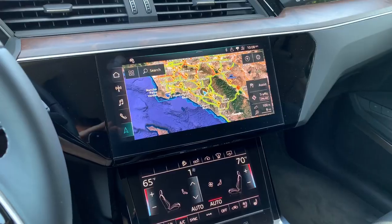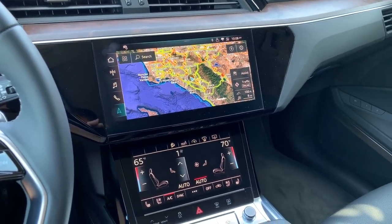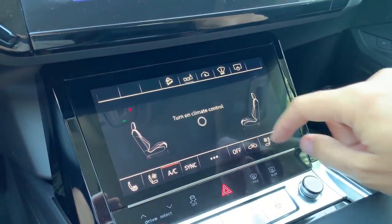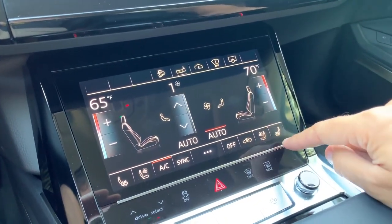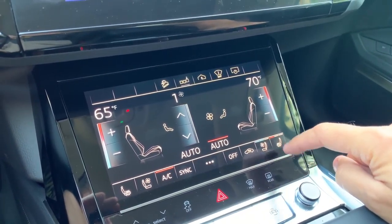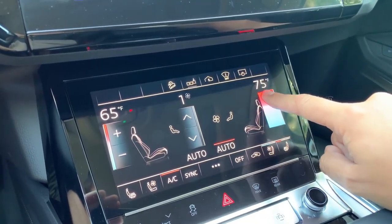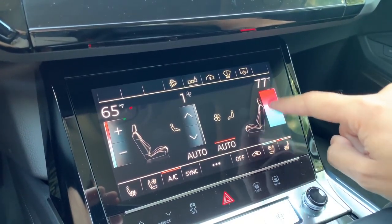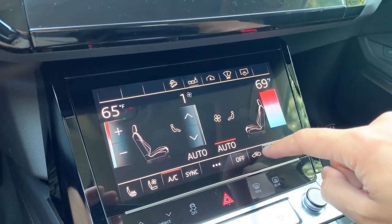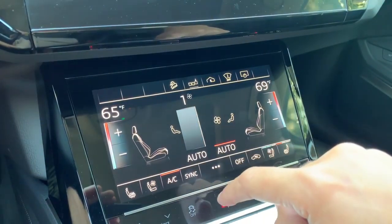Now we move on to the center screens — and I say screens because there are two of them: a lower screen and an upper screen. The lower screen is primarily for the climate controls, and it works pretty easily. You turn it on and have all your climate control adjustments right there — heated seats, cooled seats, temperature. One thing I like is you can change the temperature one degree at a time with plus/minus buttons, or swipe your finger to get a different display and change many degrees at a time. You can do the same for fan speed. It's a simple, easy-to-use, very responsive climate control screen.